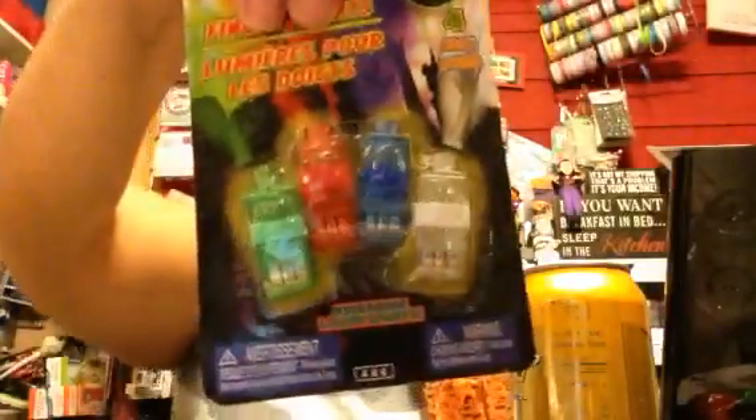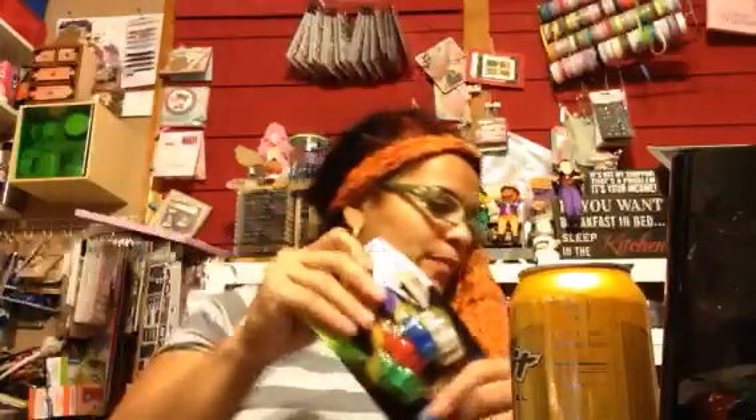This is what they had out for the Christmas stuff - they had these four-pack finger lights. I thought these were cute, I got those. Don't ask me why. And then I got this one - cute. That is it from there, and then I get my little Rip It drinks from there too.